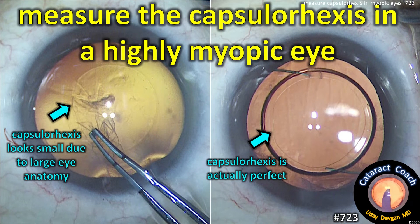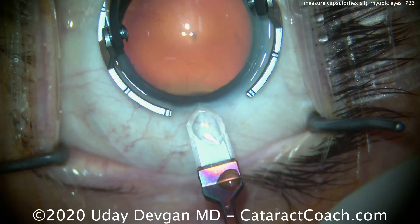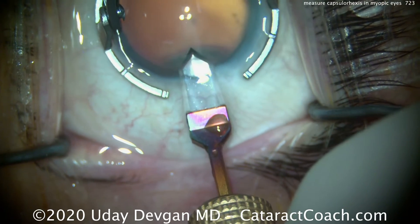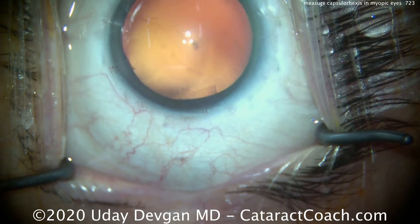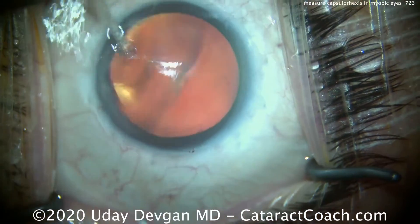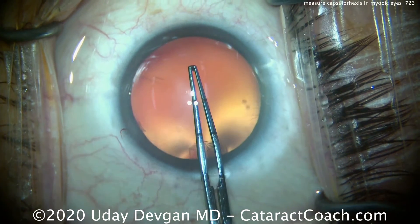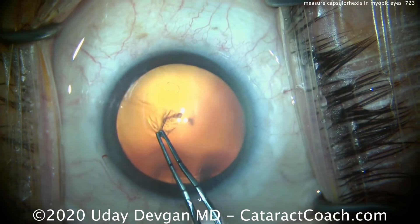Measure the capsulorhexis in a highly myopic eye. Maybe a small capsulorhexis can end up being just about perfect. Look how big the white-to-white measurement is — this is a 2.75 keratome and it looks very tiny. The white-to-white means that the cornea fills the entire fixation ring. This is a very big eye, a very myopic patient. So at the beginning, we're going to measure out and get a mental idea of where we want the capsulorhexis centered.